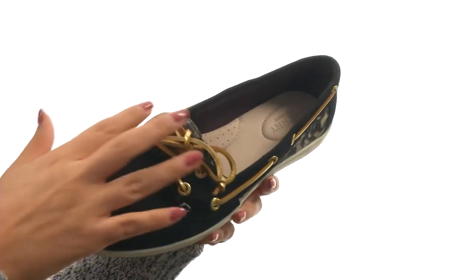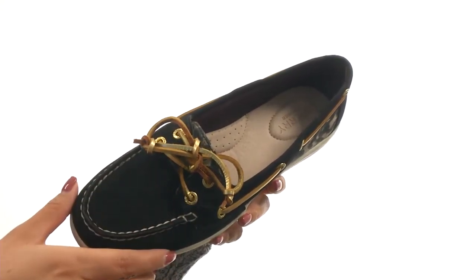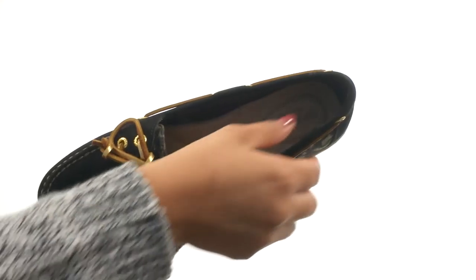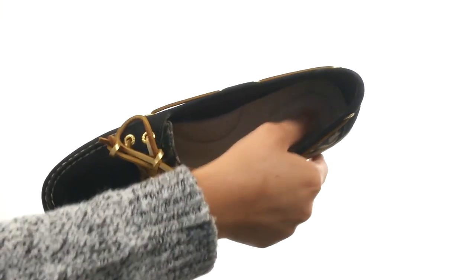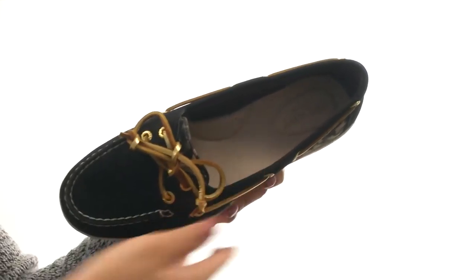There are rust-proof eyelets with a lace-up closure for a secure and adjustable fit. On the inside, there's DryLex Moisture Wicking Lining that provides excellent breathability. There's also a cushioned footbed that will provide comfort and support.